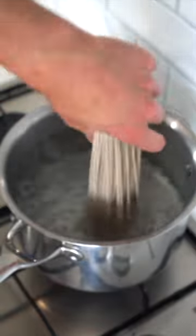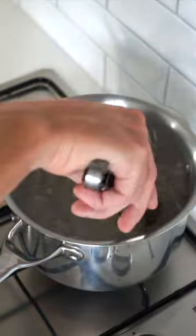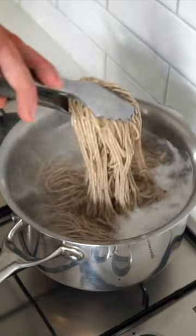In the meantime, bring a pot of water to a boil and add in 270 grams of soba noodles and cook as per the packet instructions, then remove and drain.